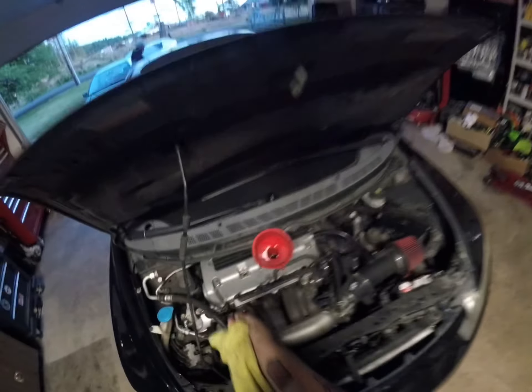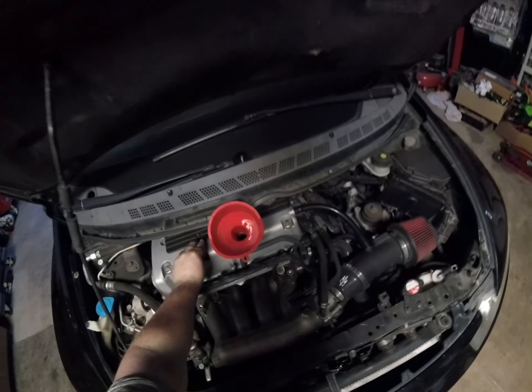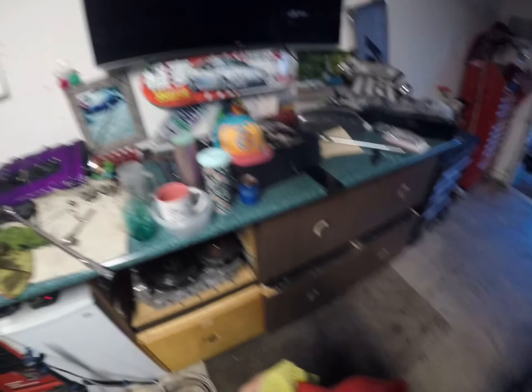Bingo — look at that. And that is an oil change. Well guys, I hope you enjoyed this little chill relaxation oil change with me. Hope it was somewhat entertaining hearing me blabble on.